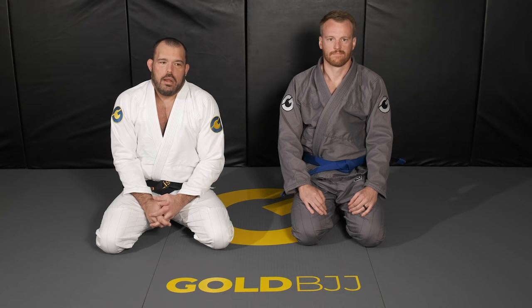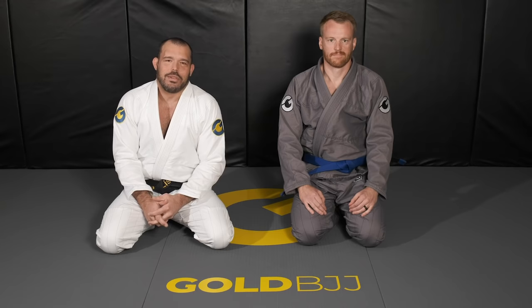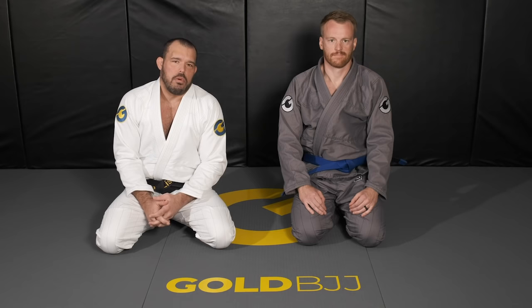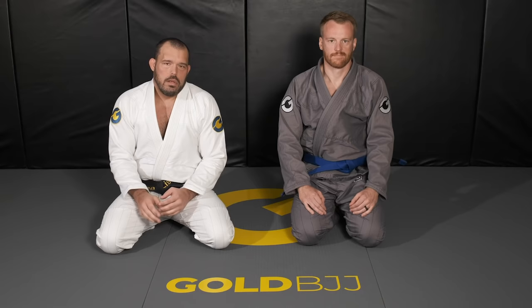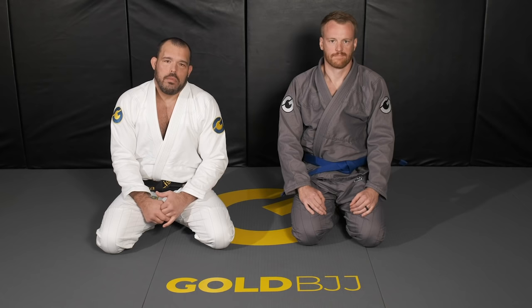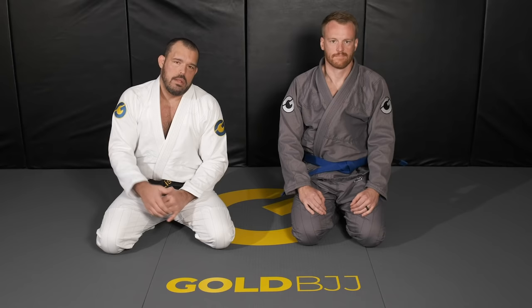I get asked a lot about leg locks, and that's what I'm more known for. If you just attack the arms and the head it's great, but legs are roughly 40-50% of the human body. With gi, the rules are different, so we're going to focus on the straight leg lock — the straight foot lock — as the foundation of your leg attacks. It's very effective, and much safer than heel hooks.